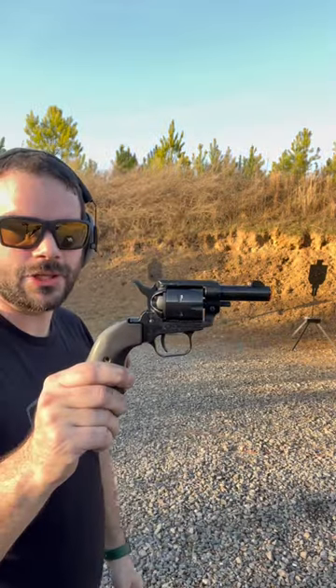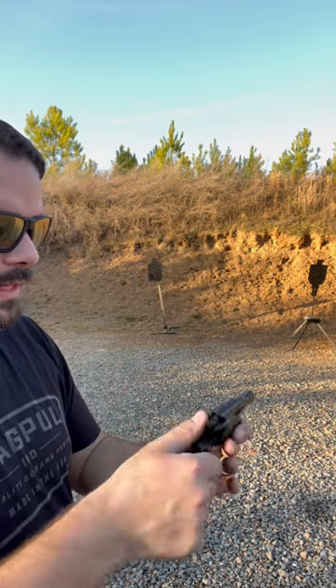This right here is the Heritage Barkeep 22 long rifle, six-shot single-action revolver. Safety on, safety off.